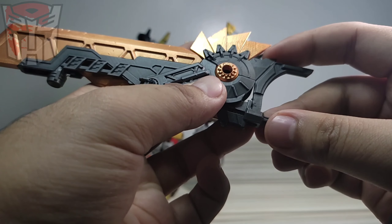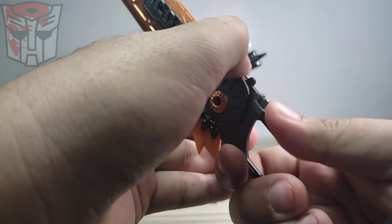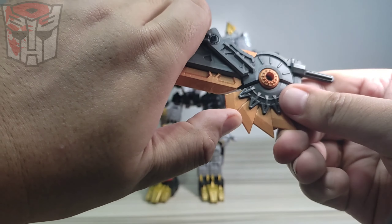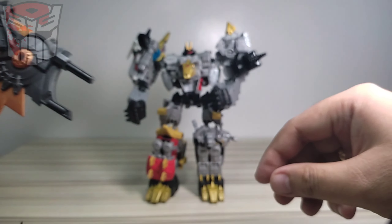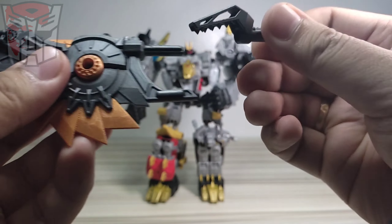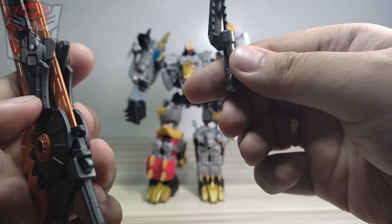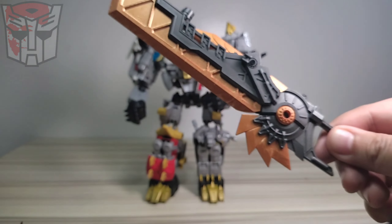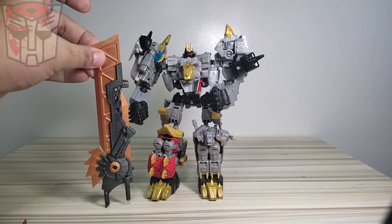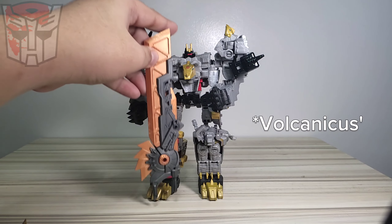Wow, that's cool! Then you just slide the sword in. It has a peg on the sword and a rectangular slot on the shield, so you just have to slide it in until you can't slide it any further. Make sure everything looks good. This is the entire sword - look at the size of it compared to Volcanicus. It's as tall as the combined figure, at least from the tip of Grimlock's head.